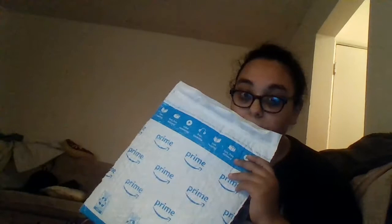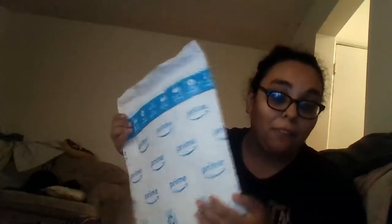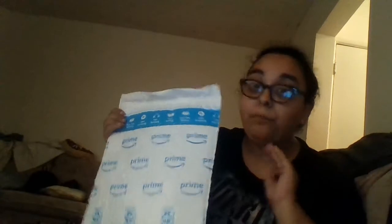Hey guys, today we are going to do the very first unboxing of Very Dice. I'm super excited — I ordered it about three days ago and just got it today. It came from Amazon. If you guys haven't watched my Very Dice video about how it works, the tickets, the prizes — everything — I'll leave that video at the end, down below, and linked right here.